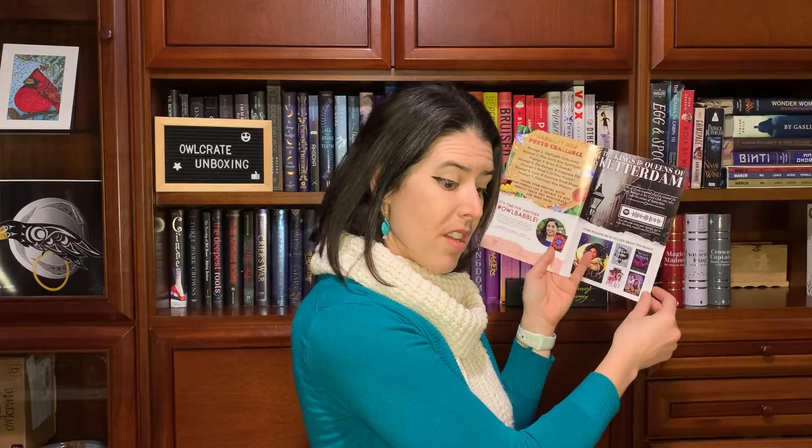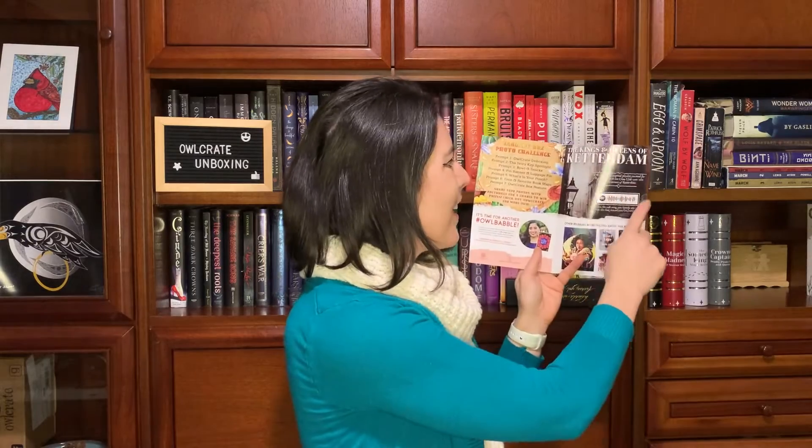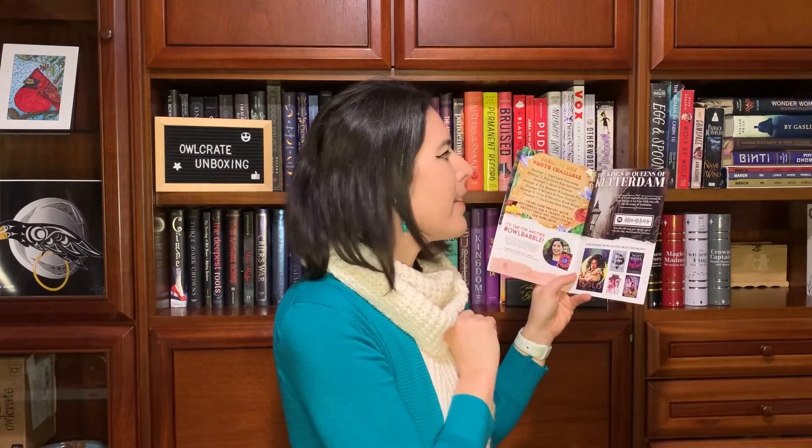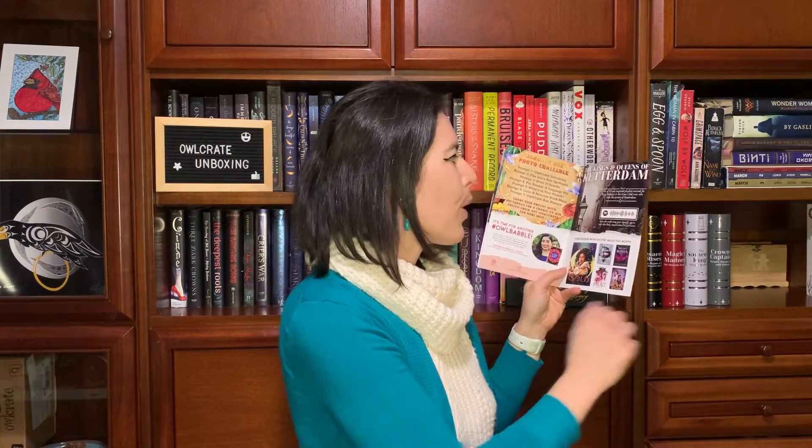Oh, this is the January box! Okay, never mind then — January. And then always the new Spotify playlist. I love their playlists, they're really good. This is the Kings and Queens of Ketterdam — a Six of Crows inspired playlist.